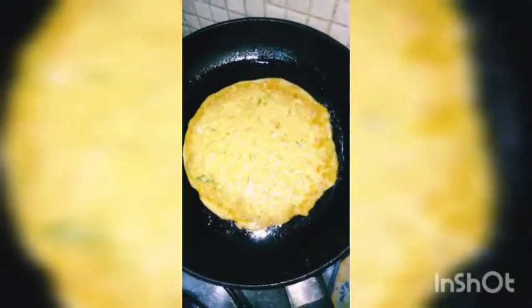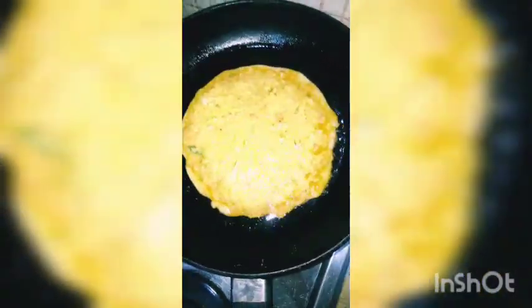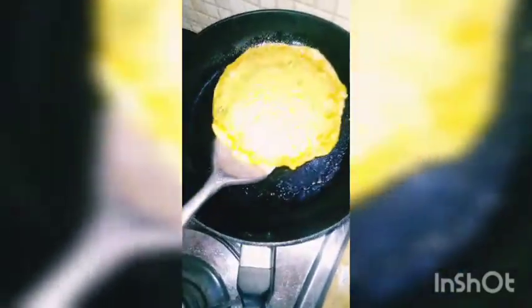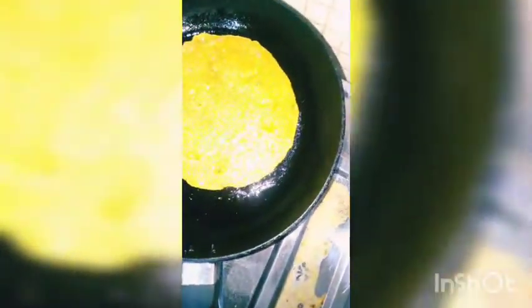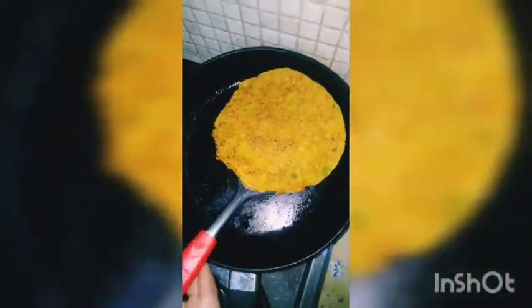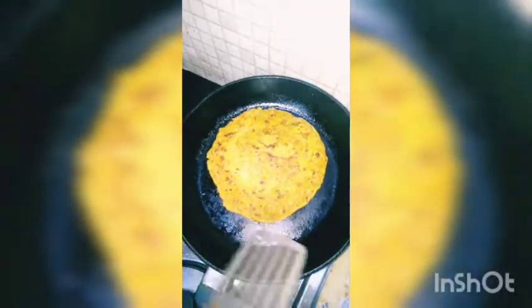Add 2 spoons of batter and spread it in a circle. Wait until the surface is dry — as you can see, my chilla is dry and I have flipped it with the spatula. It should come to a golden color, and when it does, you can flip it to the other side.